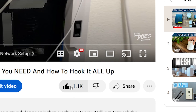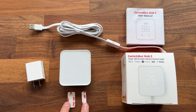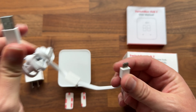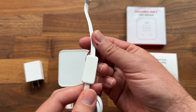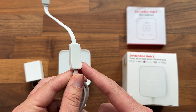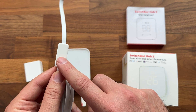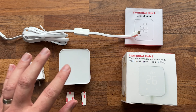So we get our user manual, a power brick, and two double-sided sticky tapes. The power cable has USB-A on one side and USB-C on the other. Built into this cable is the temperature and humidity sensor — they actually pulled it out of the device itself and put it off to the side so that the heat from the hub wouldn't affect the sensor readings. I do like that, although it does make the cable very custom to this hub.